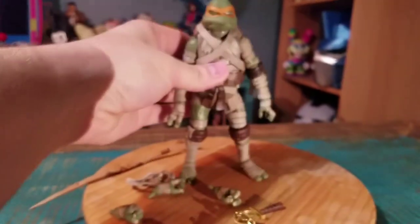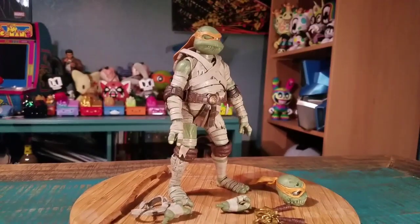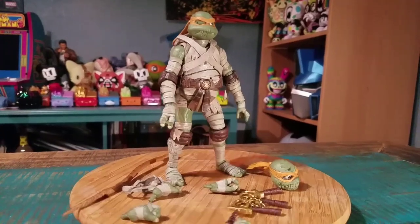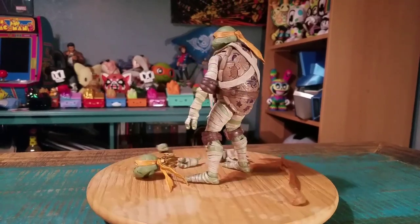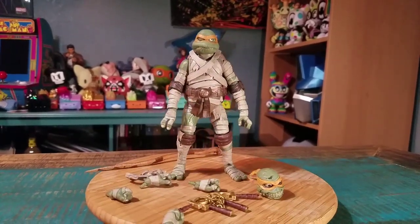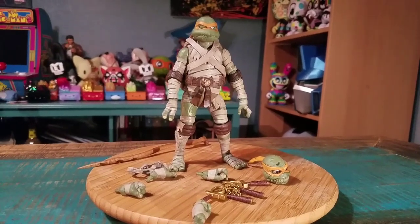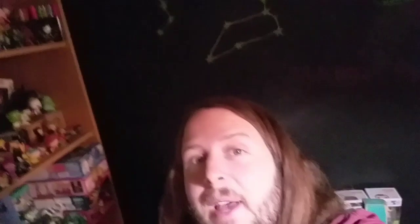What a fun little NECA figure. Even with everything on there, you can see him in all his little glory. What a fun figure, so close to Halloween and everything. Definitely let me know what you guys think of this version of Michelangelo. And with that being said, that's it for this time. Hope you guys enjoyed and I'll see you later.